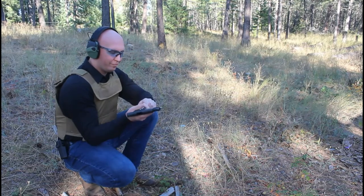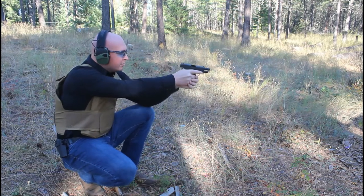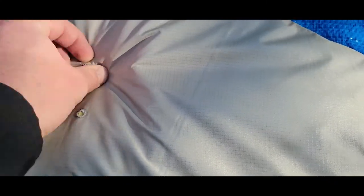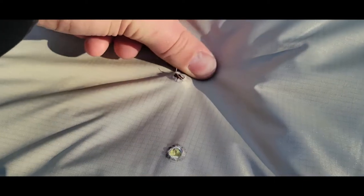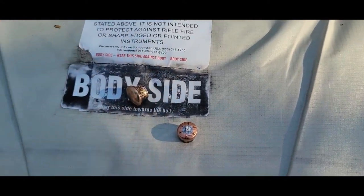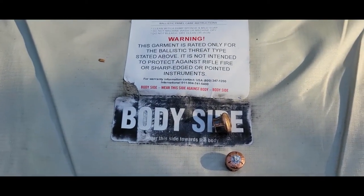SIG Full Metal Jacket — solid hit on the front, and there it is right there. So we know that one didn't go through. It's pretty warm too. I went ahead and dug out those two rounds — here's our hollow point, our full metal jacket. You can see it deformed the full metal jacket; it actually mushroomed it a little bit, but no penetration to the other side of the body armor.